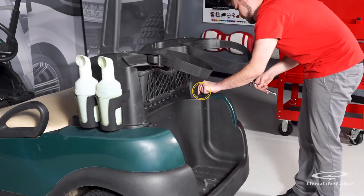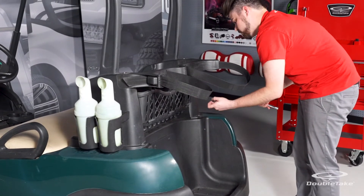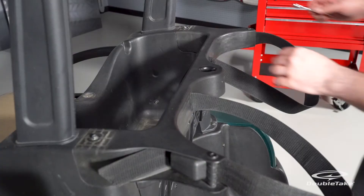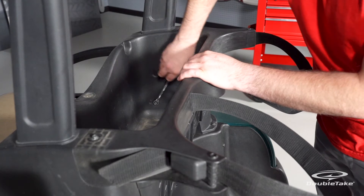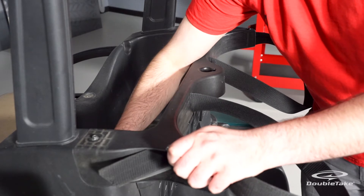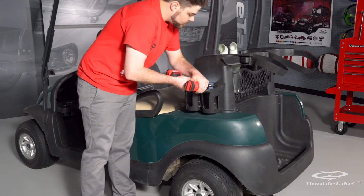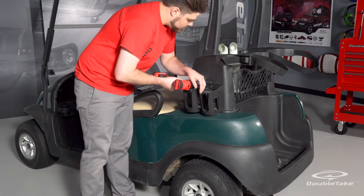Remove the back rack assembly by removing the four bolts securing it to the golf cart. Next, remove the two inside side bolts that secure the rear top supports. Remove any additional golf course accessories such as sand bottle holders and cooler brackets by removing the two screws on both sides of the back rack assembly.